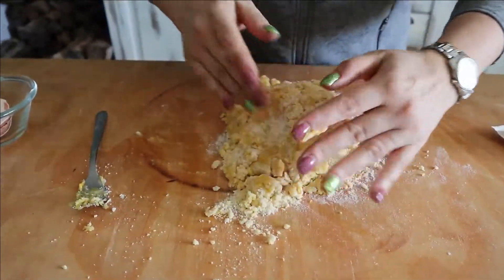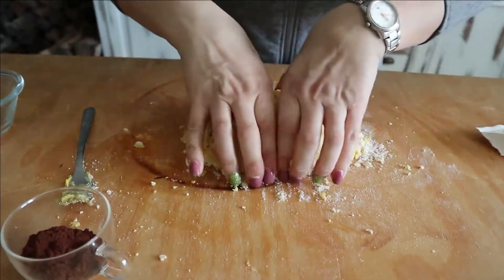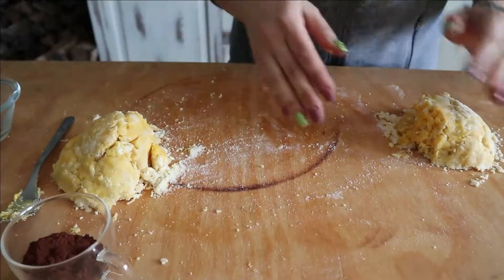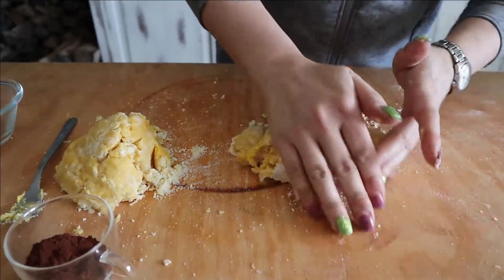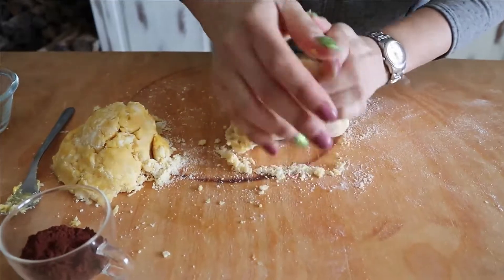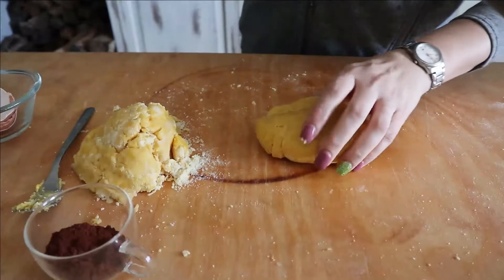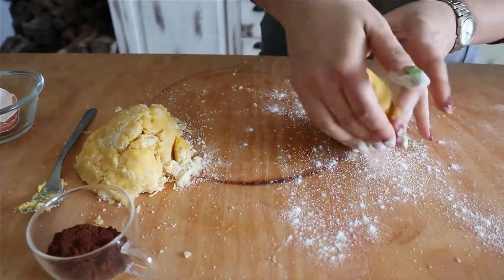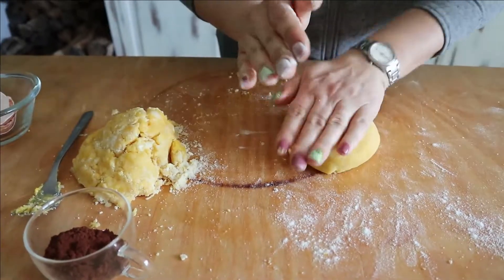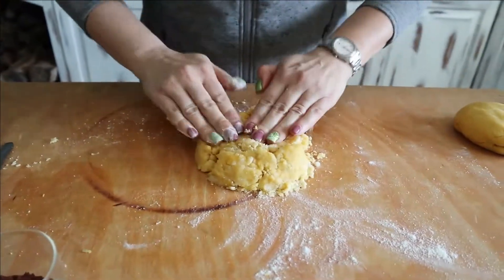Before we start kneading, let's make a mound — however you like — and then we separate it in half. We do the light part first, so we don't dirty our hands and the board with cocoa, otherwise we risk making streaks. And this is our first portion, we set it aside. We take the other half of the dough.